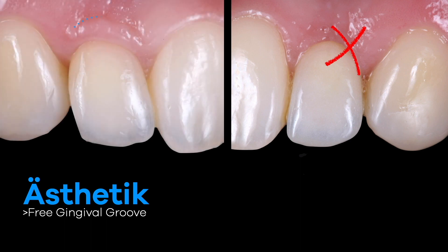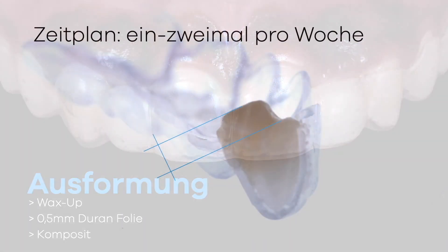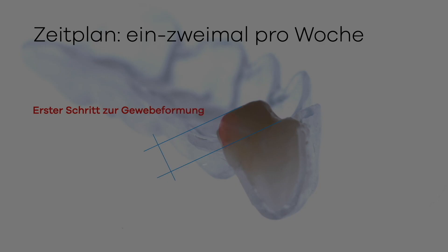We have now determined the goal of creating a free gingival groove in the ovate pontic molding. The shaping is created using a 0.5 mm Duran foil, which is manufactured according to a wax-up template and filled with composite. The systematic shaping to the ovate pontic is done step by step.